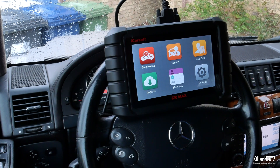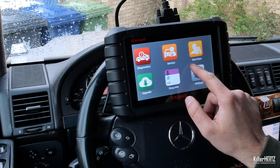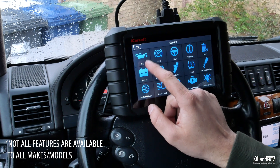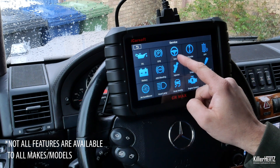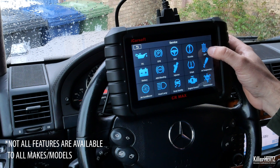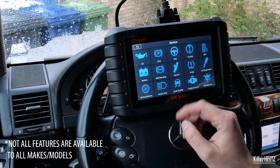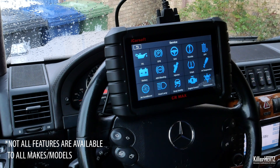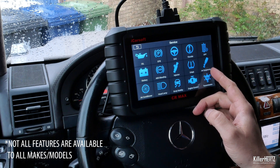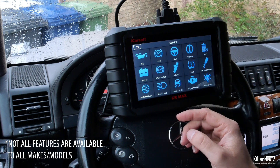What you've seen so far is pretty standard fare these days, but what makes the CR Max special and powerful is within the service menu. Inside here you have a lot more powerful options such as oil reading, electronic parking brake, steering angle sensor adjustment, throttle calibration, the DPF — diesel particulate filter — reset, battery registration for cars which need this resetting when you swap the battery over, and ABS brake bleeding.